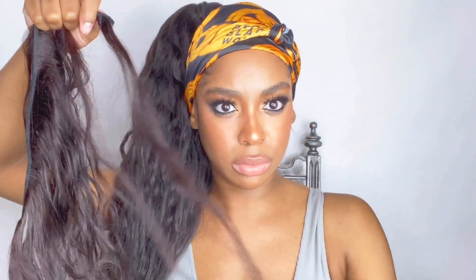I'm gonna take another bundle and secure that end around the weft and then around the ponytail, and then continue to wrap until I get to the end of the ponytail.